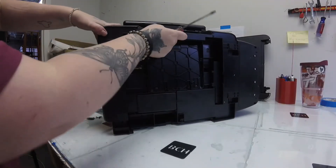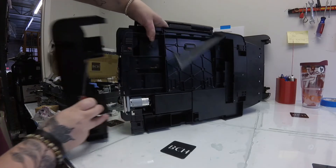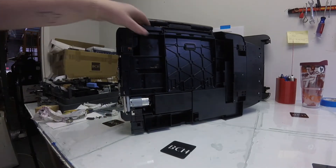Hey guys, it's Abby here. The first thing we need to do is work on this side cover. There are two tabs on the bottom — if you push those tabs in and pull the side cover off, it should come off pretty easily.